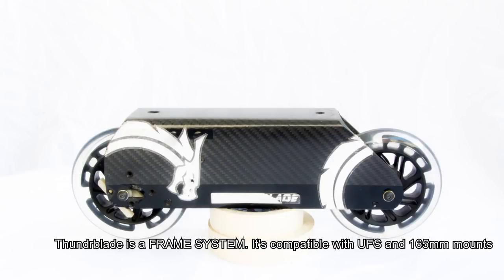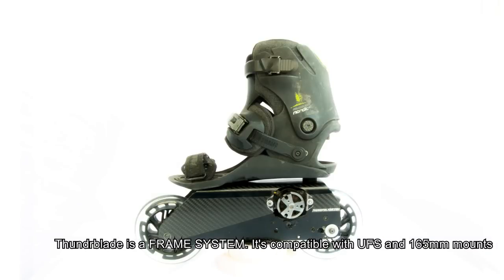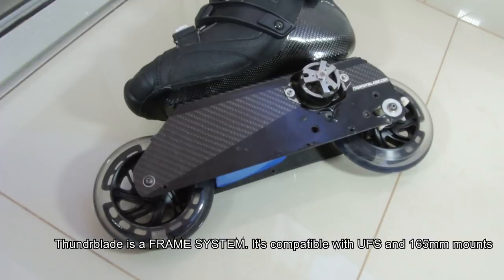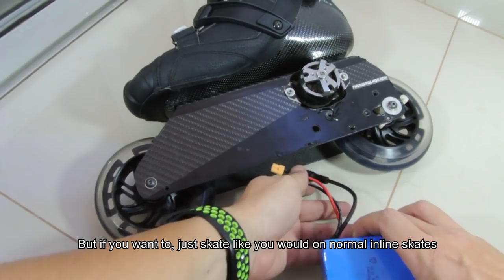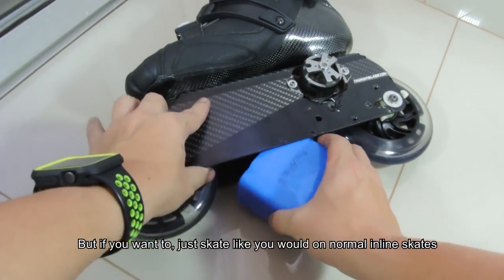Thunder Blade is a frame system. It's compatible with UFS and 165mm mounts. Thunder Blade has swappable batteries, but if you want to, you can just skate like you would on normal inline skates.